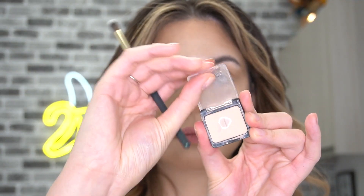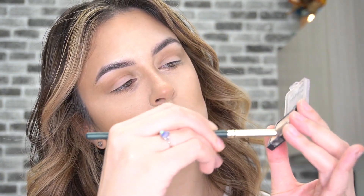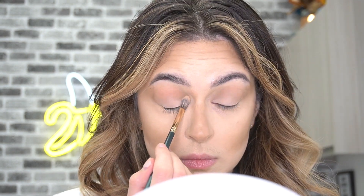Now I'm taking an eyeshadow close to my skin tone — this is the Wet n Wild Single in Brulée — and just patting it all over the lid with a blending brush. I can blend it into my crease because as I said, the Color Fixes can tend to crease when not set with a powder, so I'm sweeping a little bit of that into the crease for setting and finishing purposes.